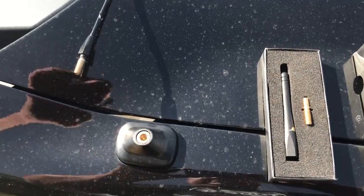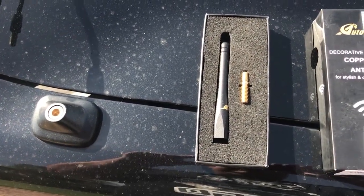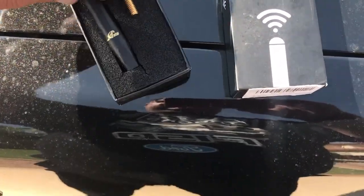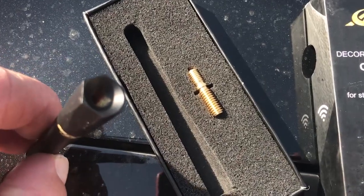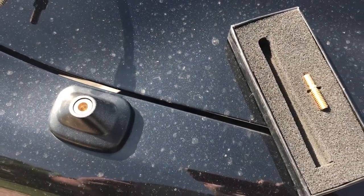Alright, so I've taken the old antenna out. There's the new antenna. Didn't come with any instructions, but it seems pretty simple. I have the antenna — looks like I just need to use this connector, screw one end into the antenna and the other end into the housing. Let's give it a try.